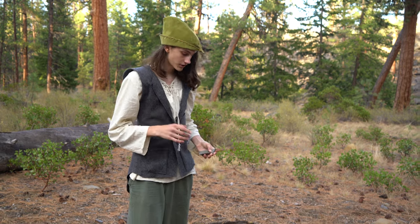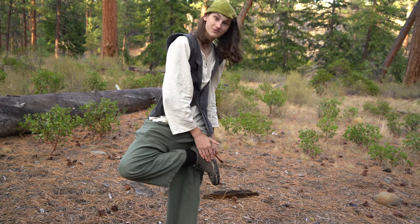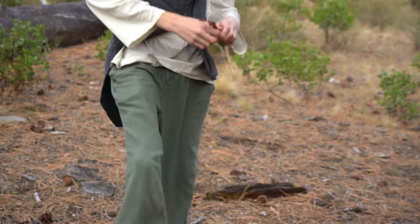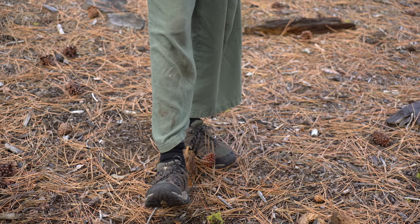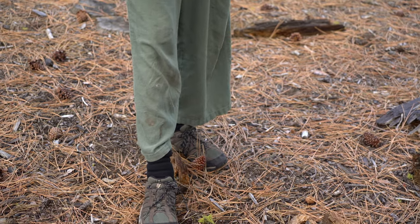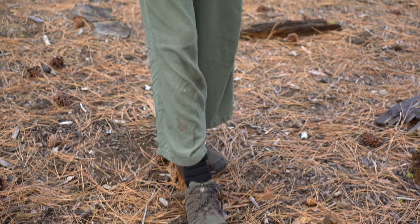One thing I've been struggling with is trying to find historically accurate footwear, because what I've got right now is not the most ancient style in the world. So if you have any suggestions on where I can find historically accurate footwear, I would love to hear it in the comments.